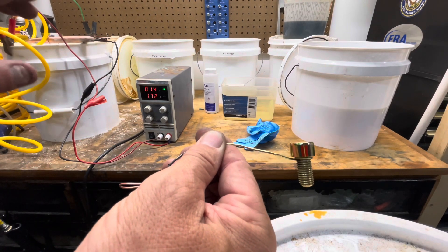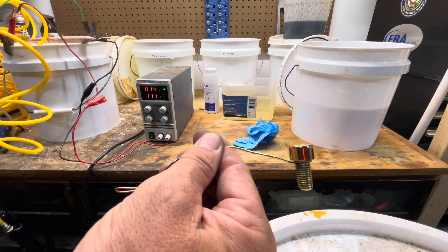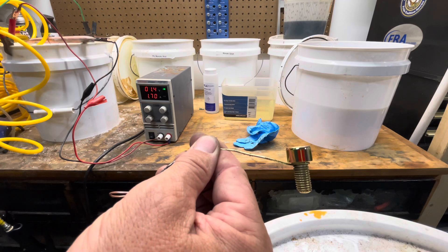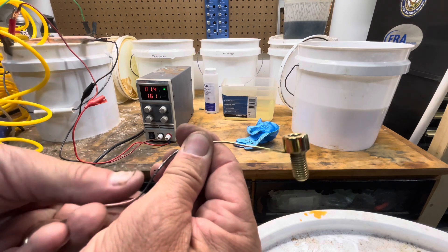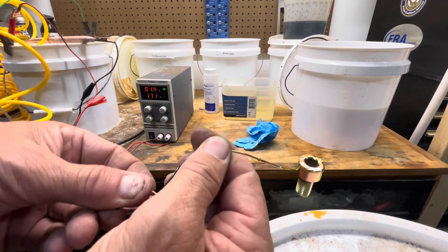If your piece comes out a little dull, you can shake it around a little bit in there. Sometimes it gets kind of dark and gray when the water circulation is not good — you can up the voltage a little bit, or a combination of both, and that usually clears up any problem.